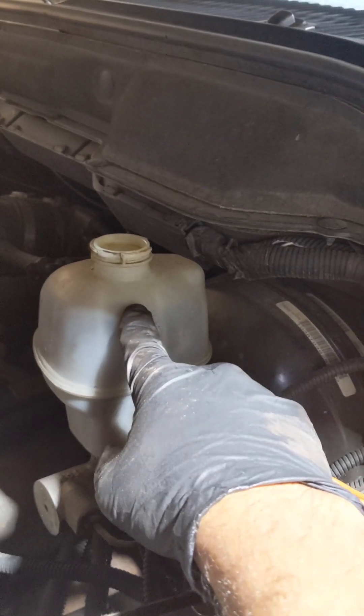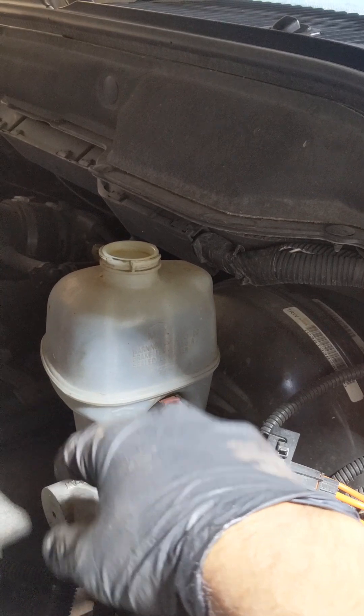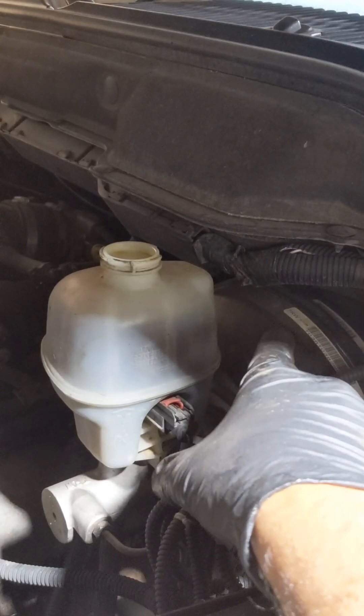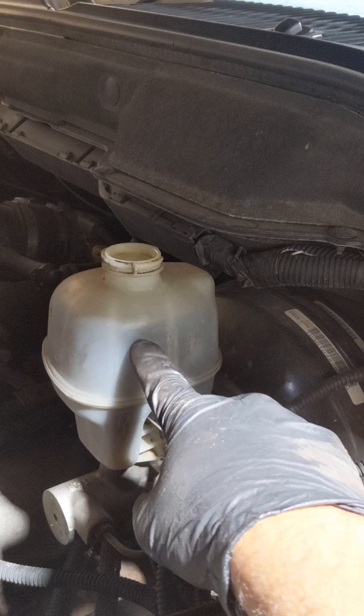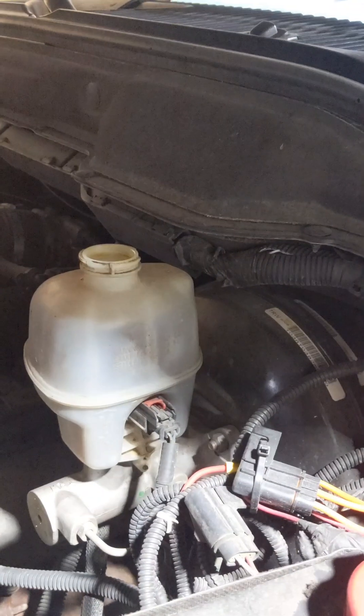Unless you had a leak — and of course you can see it on the floor — that's a different story. But if the whole system is airtight and you don't see any issue, this is your number one indication of how bad your brake pads are, based on how low the level of your brake fluid is.